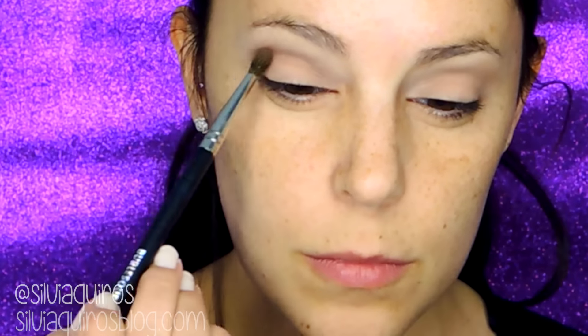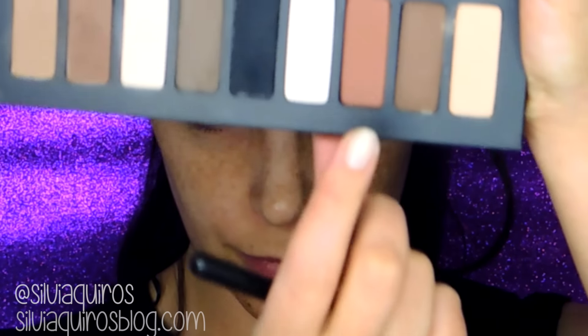The darker shade is going to be Satirized — I'm gonna be applying it on the crease and blending a little bit at a time until we create the intensity that we want. Then I'm gonna be applying a little bit of highlight color called Lumen on the arch of the brow before moving to start adding a darker shade with a little bit of warmth in it.